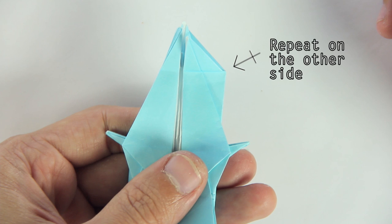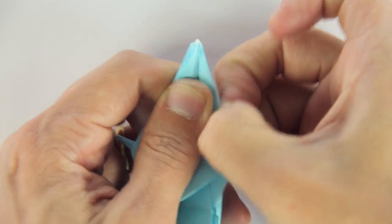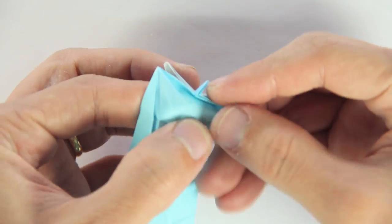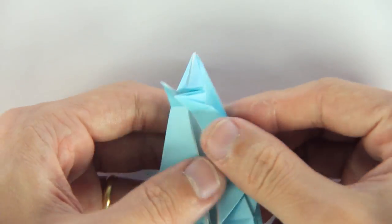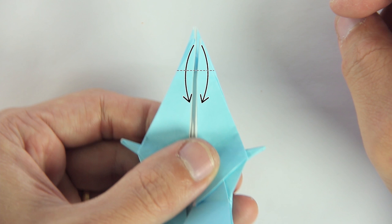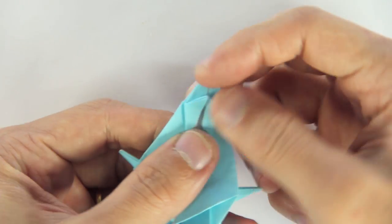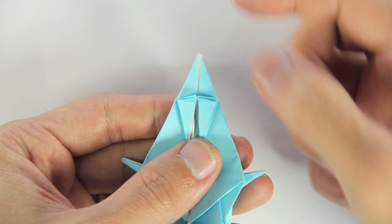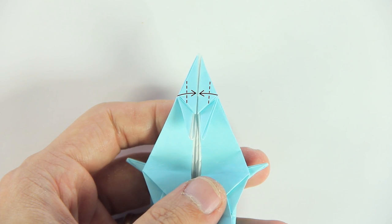Okay, now you're going to do the same thing here on the other side. Fold and unfold. And make an open sink fold. Now fold these two flaps downwards. And you're going to make these small folds only in the front layer.